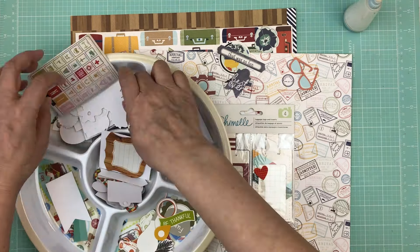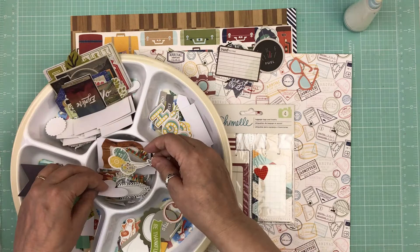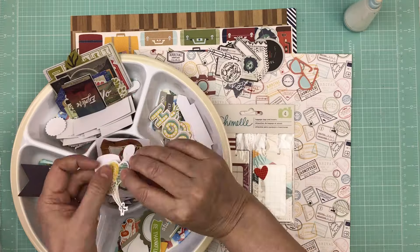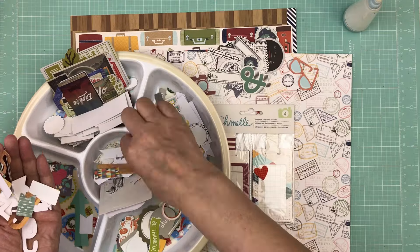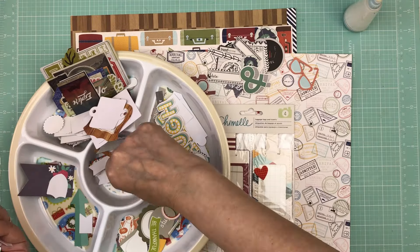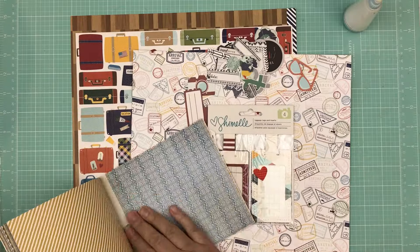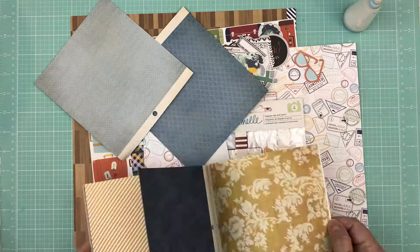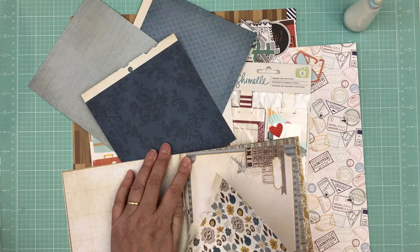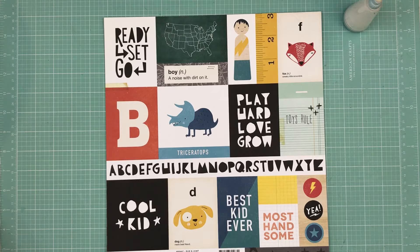This is the last page kit I put together before packing up to go to the crop. I've already uploaded the tools and packing video. The next video will be me choosing photos to go along with these page kits. Thank you so much for watching — I upload on Mondays, Wednesdays, and Fridays, sometimes Saturdays. If you're new, don't forget to subscribe, and if you're enjoying these videos, a thumbs up would be appreciated!